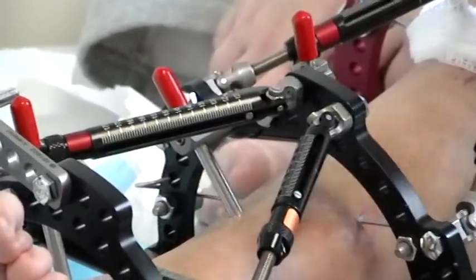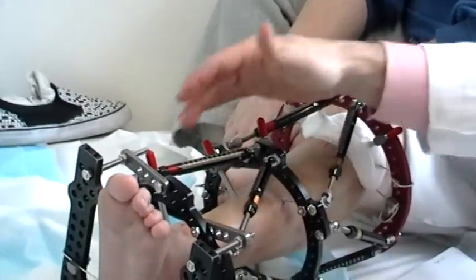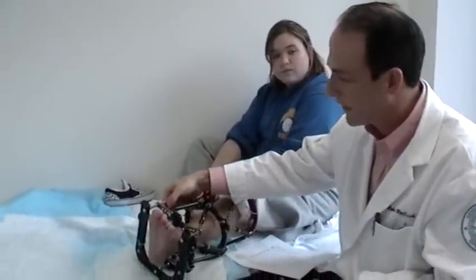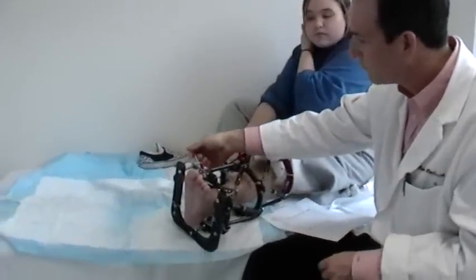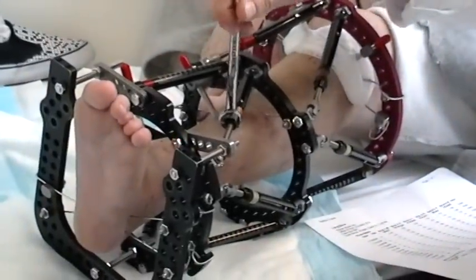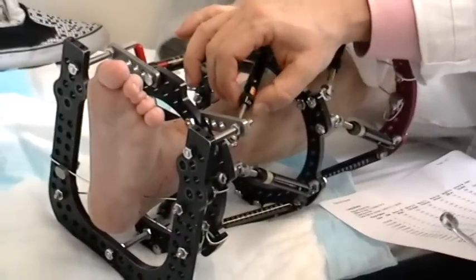Did that hurt? It's barely perceptible because it's so gradual. There are potentially times where the strut gets tight and it's hard to actually move it by hand. We'll give you a wrench so you can move the strut by putting the wrench on that little dial piece. But most of the time, you can really just do it with your hand.